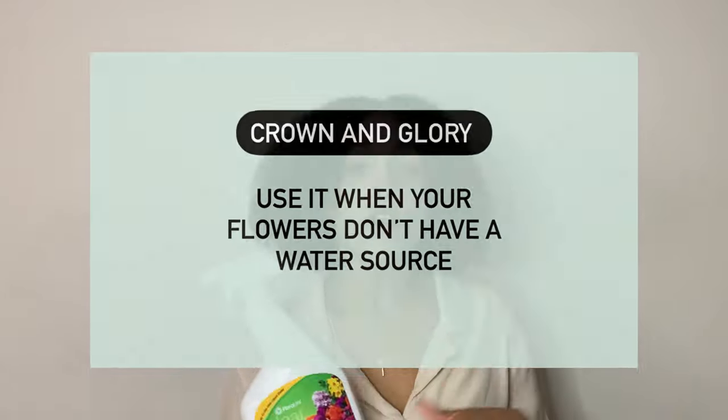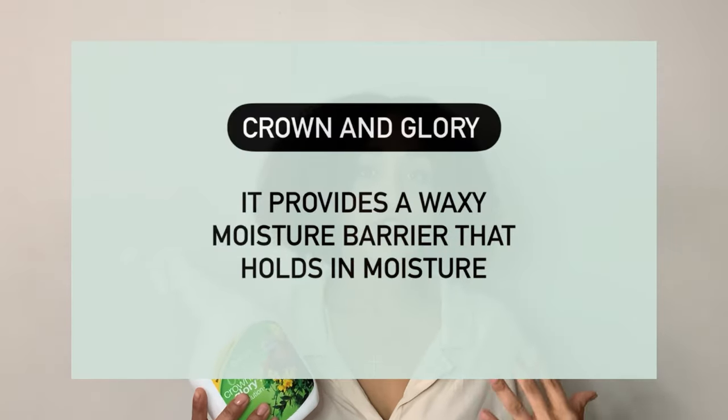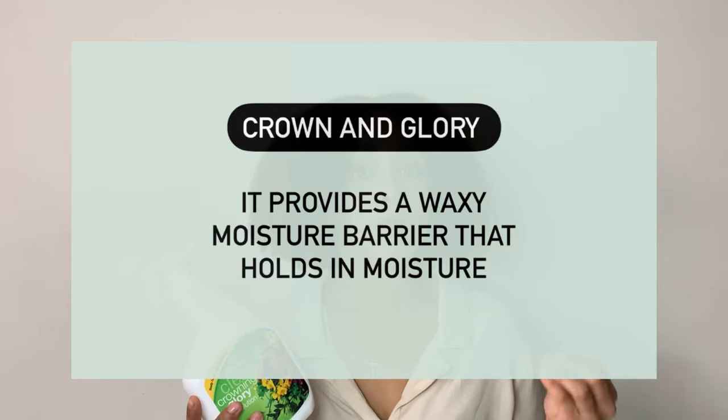This is how you're supposed to use crowning glory: it's used when you don't have any water source for your flowers. For example, if you're making a corsage — flowers that aren't getting water, just sitting on your wrist — or a boutonniere, where the flowers aren't in water. When you spray crowning glory, it provides a waxy finish to the flowers which locks in the moisture, leaving them to last longer and stay more vibrant and looking fresher.